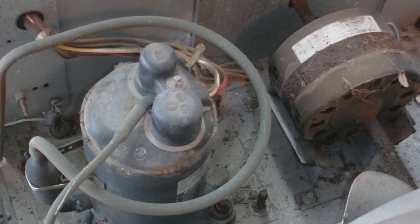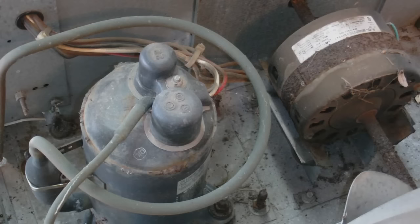I'm going to show you how to install an air conditioning bullet piercing valve, saddle valve if you will. We are able to have a service port to service this unit. This particular unit is an R22 RV AC unit.